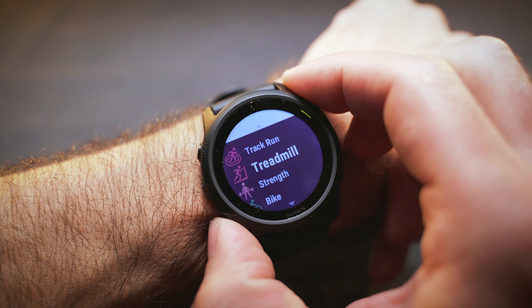The multisport feature is one of the key selling points of this watch. You can do triathlons, duathlons, brick sessions, aquathlons, and whatever custom multisport combinations you can come up with in your training. Triathletes, including myself, will love and probably use this feature a lot.